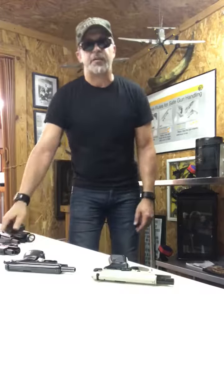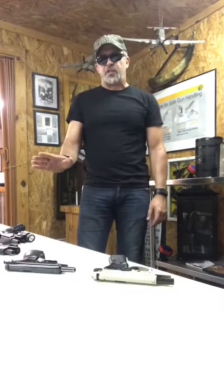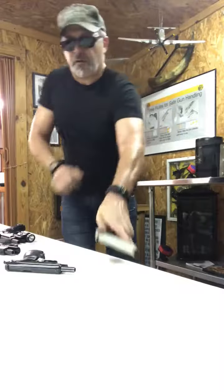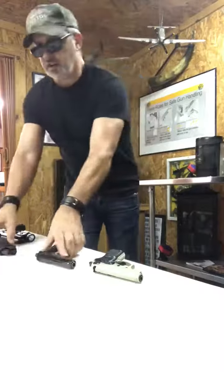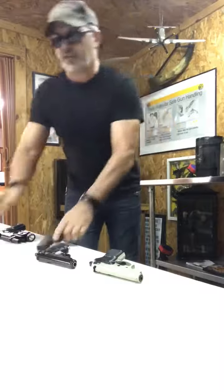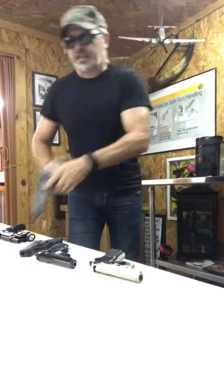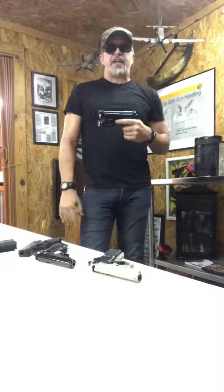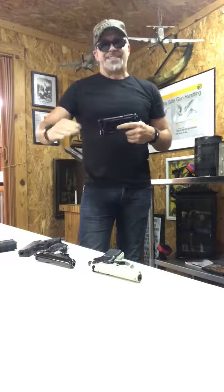So what we're gonna do is find a common thread. Each gun is gonna do this even though the slide stops are a little bit different. We're gonna pick up the weapon in our shooting hand, grab the slide from the rear, pull and let it go. That was five different handguns all with different slide stops, but the slide was released the same way with all guns.